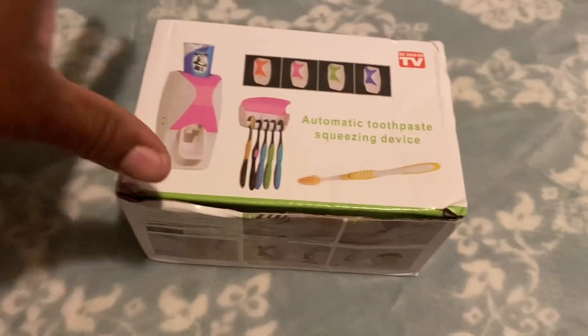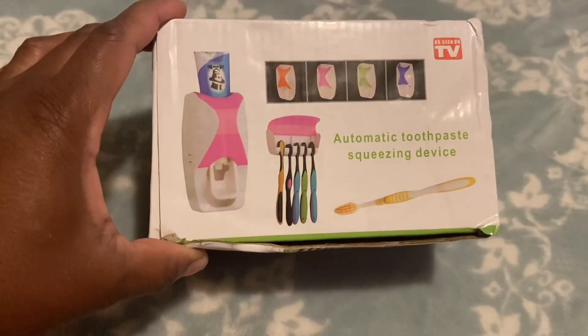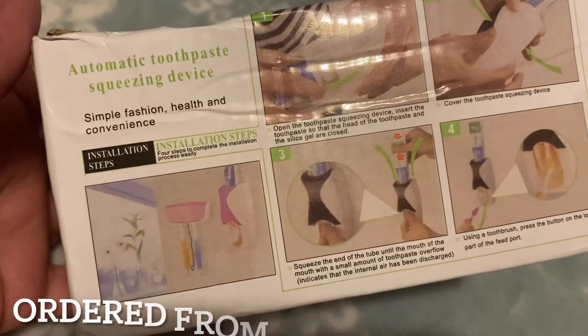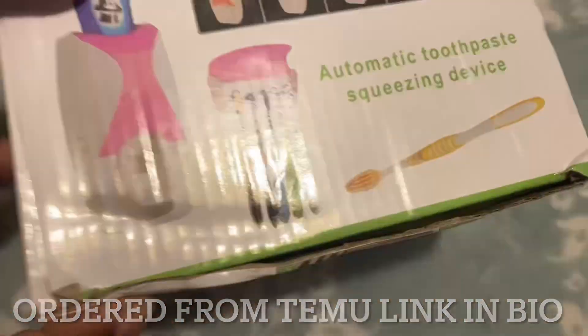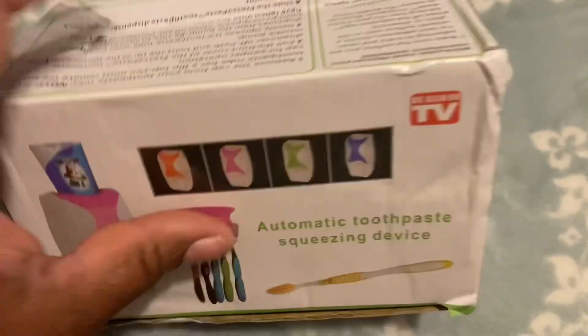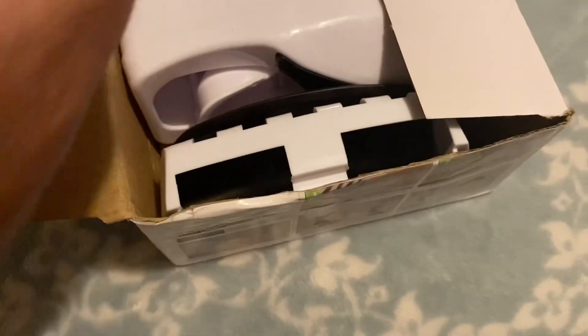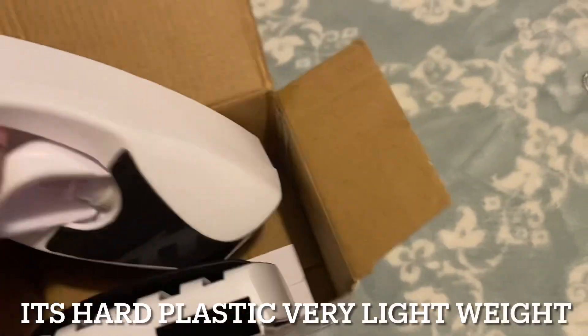I ordered the automatic toothbrush squeezing device — 'simple fashion health and convenience.' This one goes on the mirror. It says 'as seen on TV.' This is not a sponsored video, just showing you guys what I purchased from TMU. I do have an affiliate link down in the description if you want to get a discount off of it.